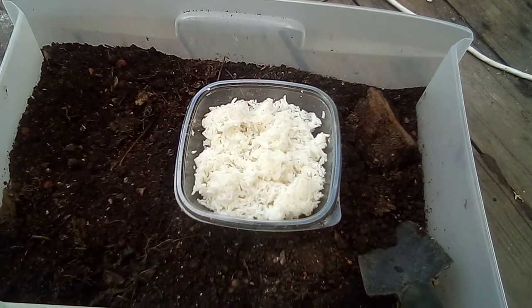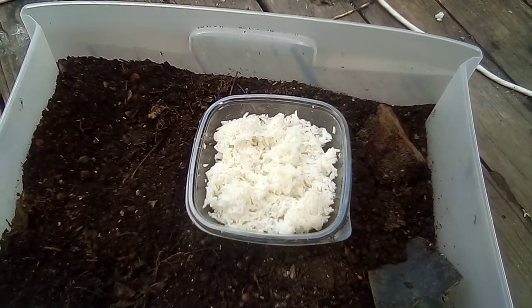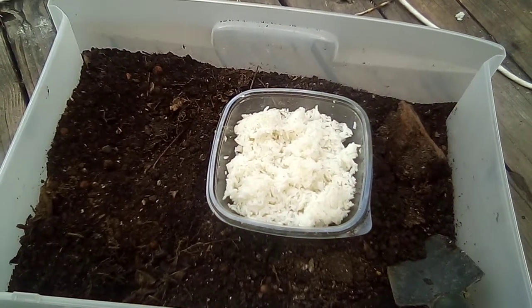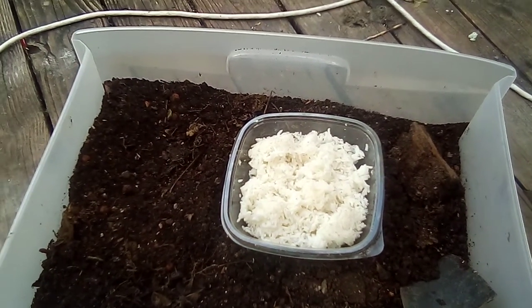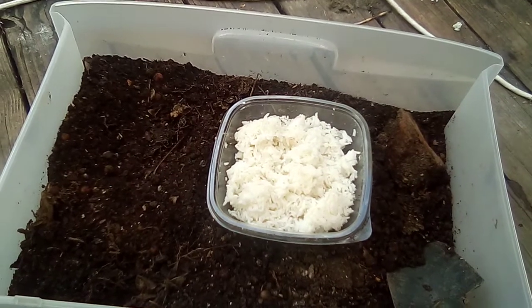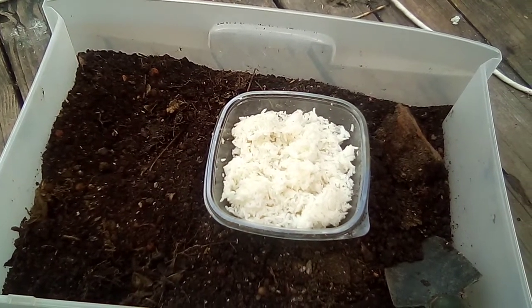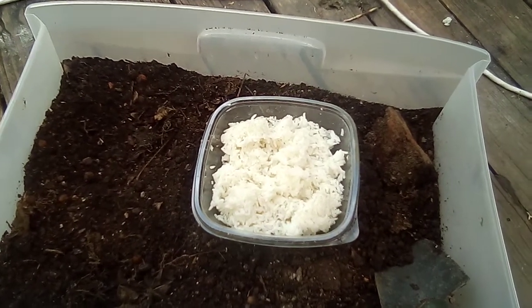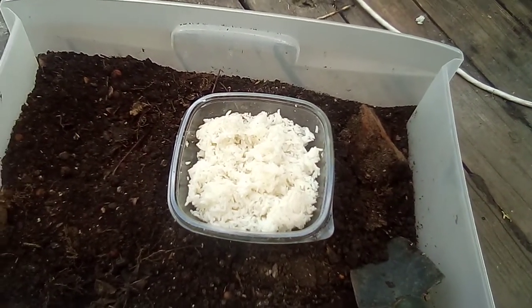IMO1 is the rice with the bacteria webbing — kind of like mycelium, you could say. Then you mix that with the brown sugar to make IMO2, and that stuff is good to go for up to a year.